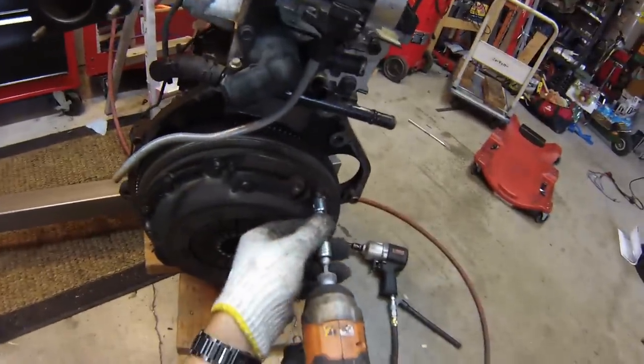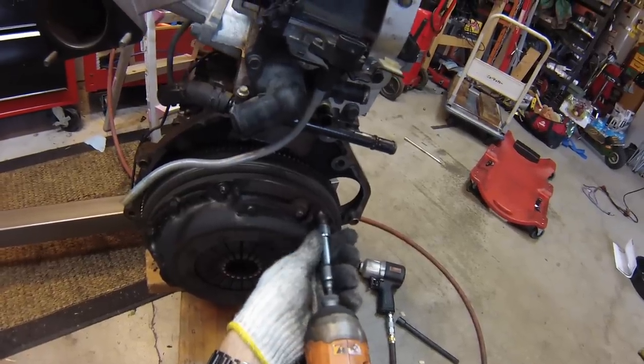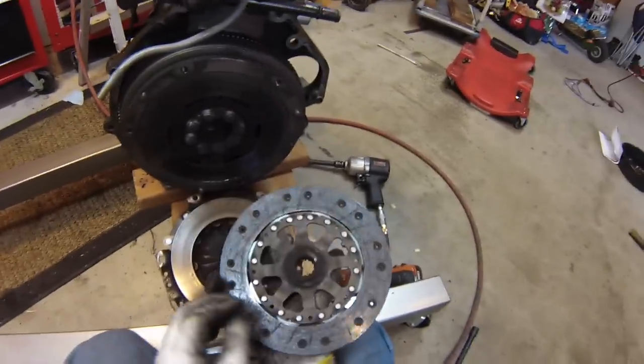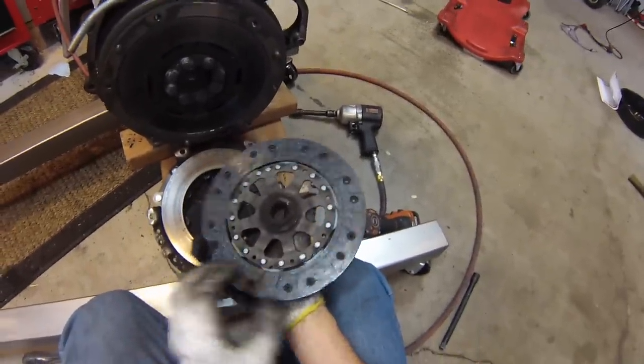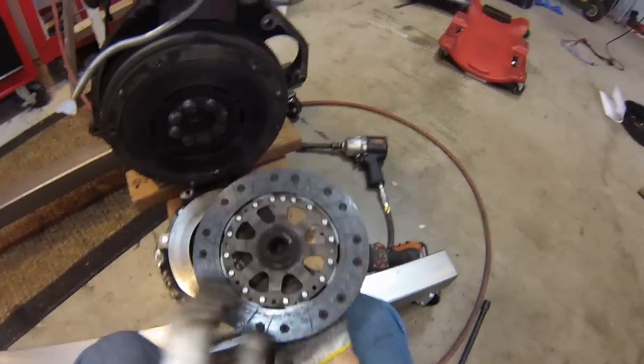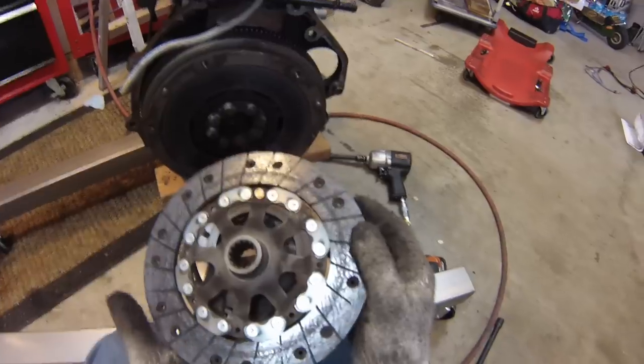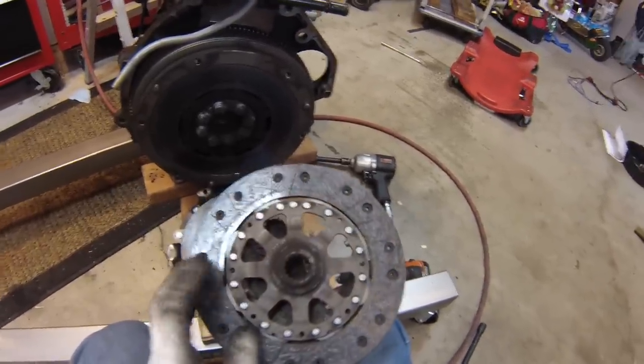First I'll go ahead and get off the old clutch, pressure plate, and flywheel. So that's 85,000 miles. It looks like this clutch was getting pretty close to needing to be replaced anyway — it probably had about 20,000 miles left on it.